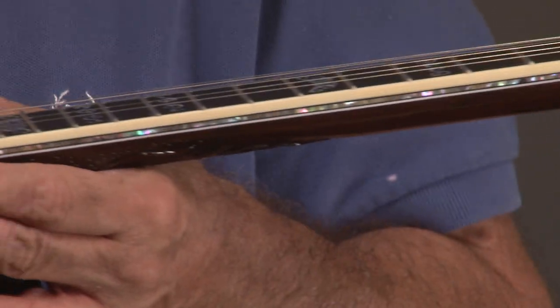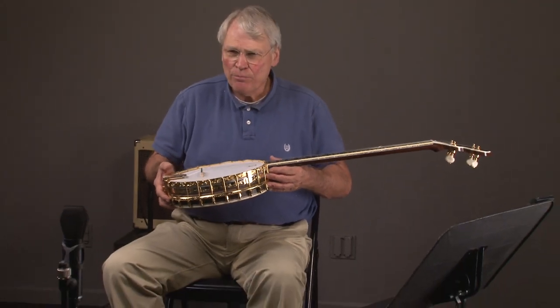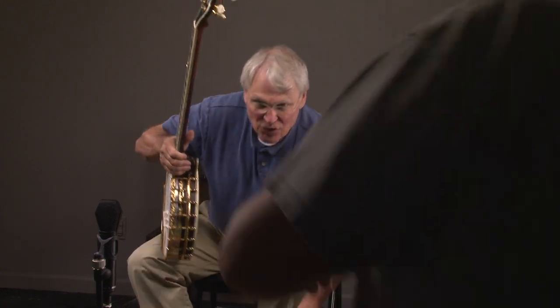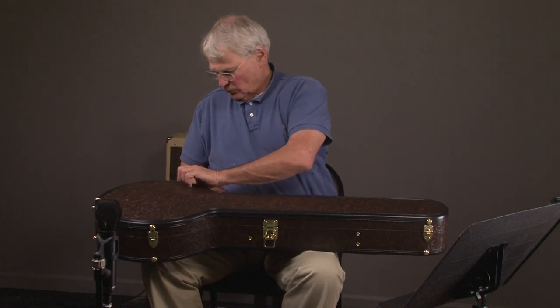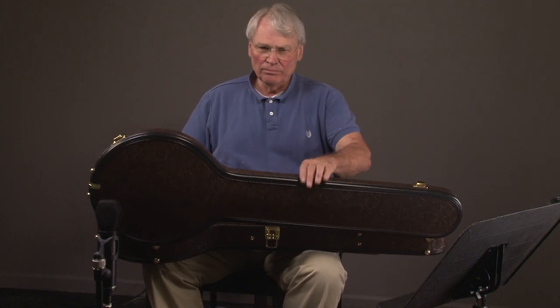Everything has been done on this, and it is a brand new banjo with a warranty. If you have any questions about that, I'll give you Andy's number at the end of the broadcast. I might actually get Andy to hold the banjo because I'm going to show you the case — even the case is extraordinary. Look at this thing, it's a custom case.